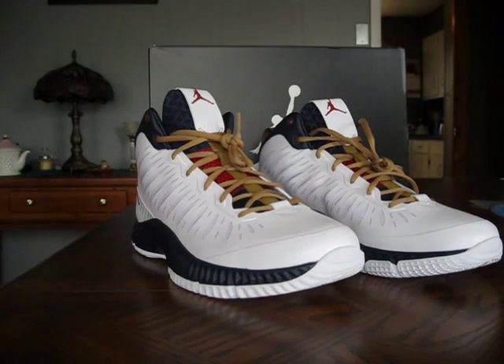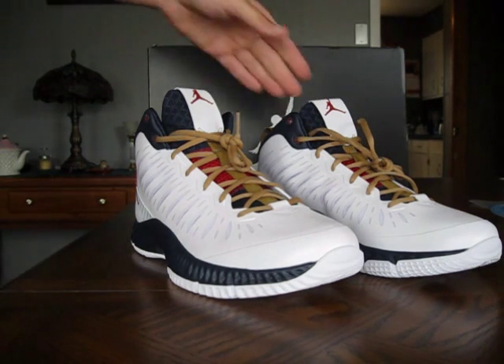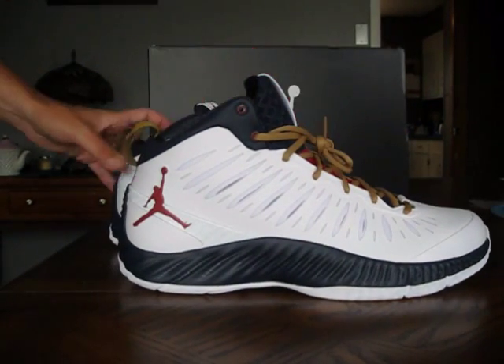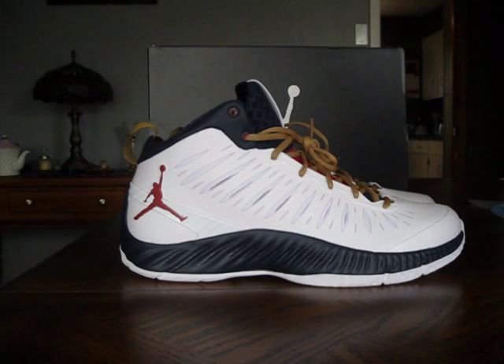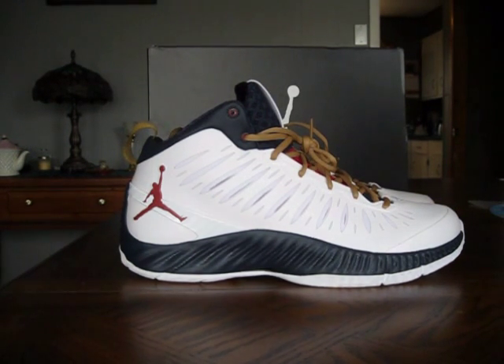I've been wearing the LeBron Soldier 6, which I'm really, really happy with. I just wanted to try out a pair of Jordans — I haven't really bought a pair of Jordans in a while to play ball in. If you guys don't know, there are a lot of complaints about quality issues with retro Jordans. But Jordan Basketball — the Jordan brand line — makes super quality shoes.